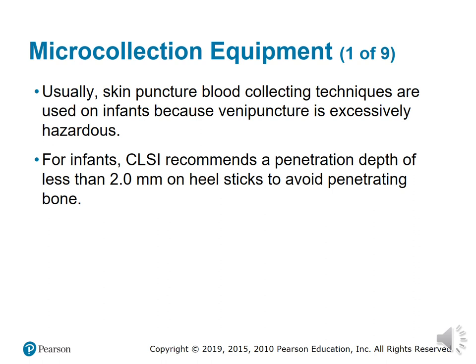Next we'll talk about micro collection equipment, used when patients have very fragile veins and we can't do a normal venipuncture. Skin puncture blood collection techniques are used in adults and infants when small amounts of blood are needed for diagnostic testing, or when venipuncture is hazardous for a patient. A minimal volume of blood should be collected from adults, neonates, or older infants to avoid induced anemia. CLIA recommends that penetration be less than 2.0 millimeters on a heel stick to prevent bone damage to an infant's foot.